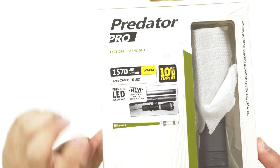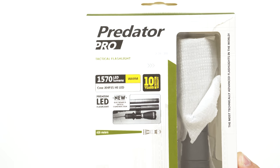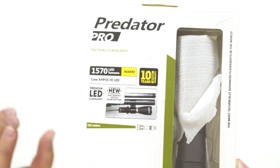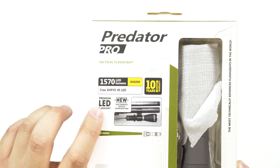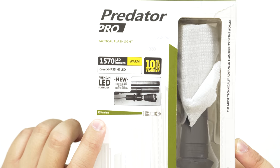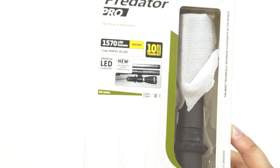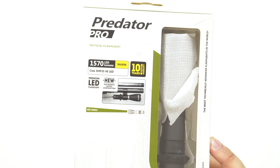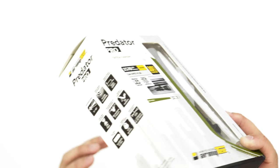So you can see here this is 1570 LED lumens. It is the warm color — there's a cooler and a warmer version, and this is the warm. It has a 10-year no-hassle warranty. The model is the Cree HP35 High LED. It's a premium LED flashlight with new electronics, optics, and construction, and they claim you can go up to 435 meters, which is a big claim and pretty awesome. After this unboxing I'm actually going into a camp, so I'm going to test this out and you'll get to see the performance.